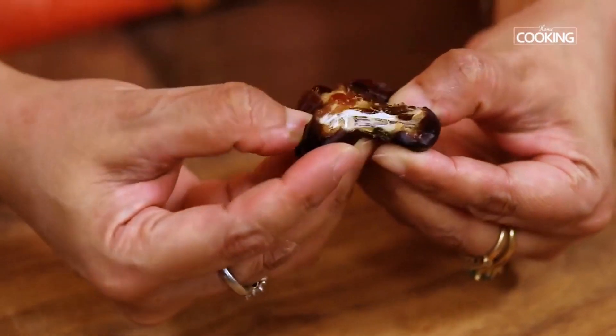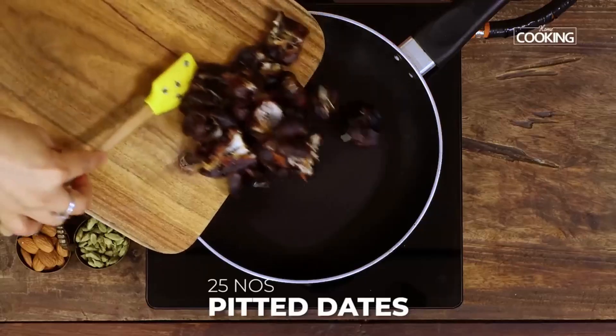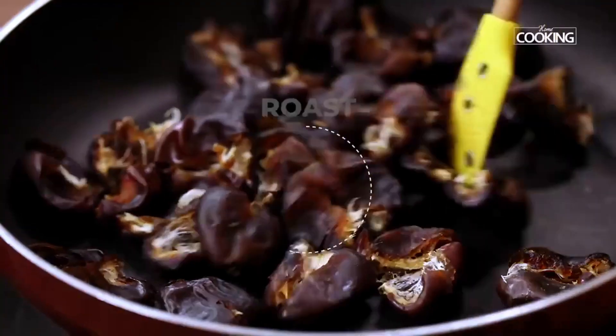To add some sweetness to the laddus, I am using 25 pitted dates. Remove the seeds, add them to the pan and toast them for about 2 minutes.